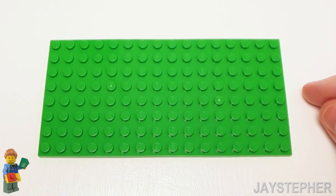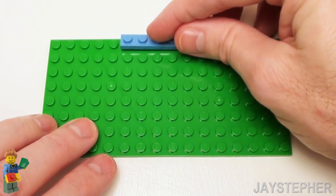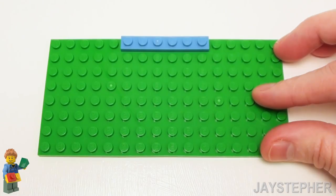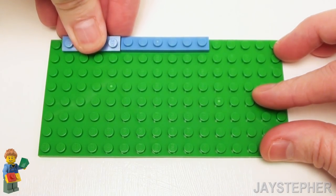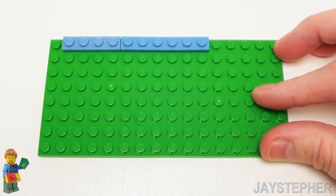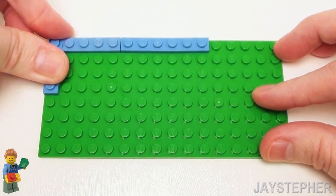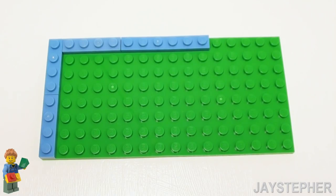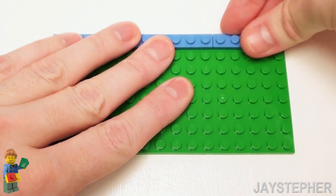Begin with an 8 by 16 plate for the base. Let's place a 1 by 6 plate right on the top center. Now on the left-hand side, set down three 1 by 4 plates. The same on the right-hand side with three more 1 by 4 plates.